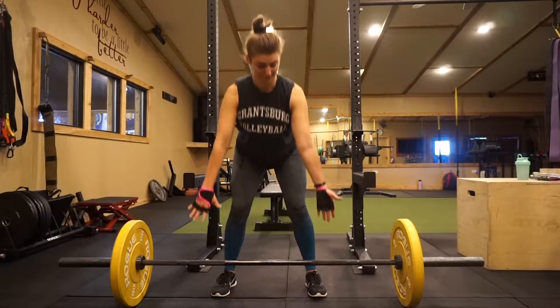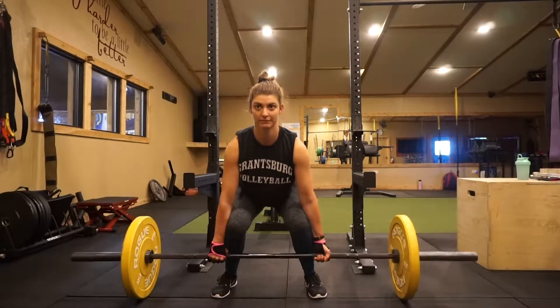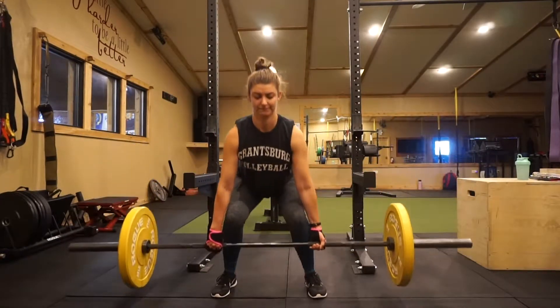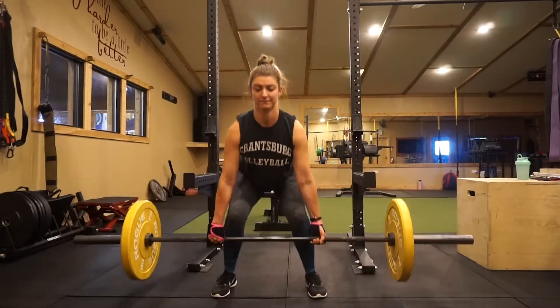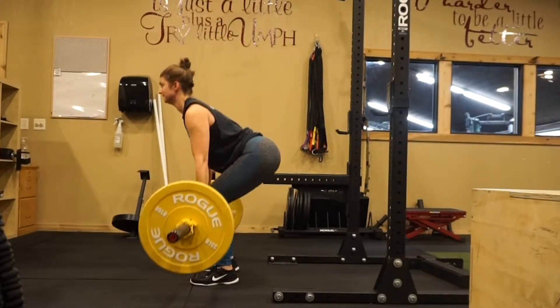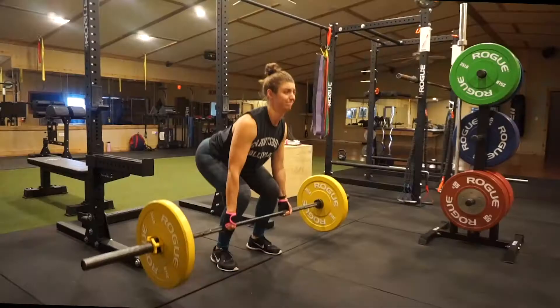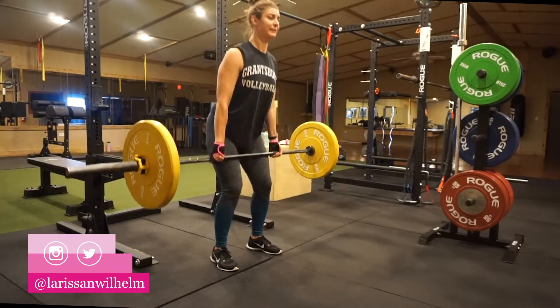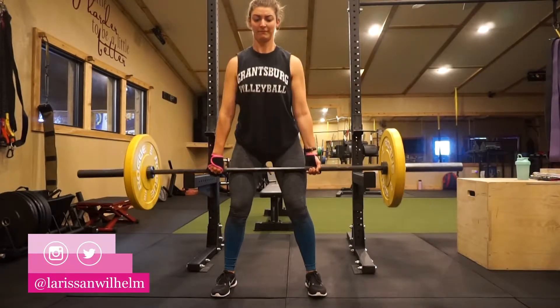Okay, the deadlift is a more complex move so you might need to do a little bit more research. What I like to do is take an alternating hand grip, feet a little bit shoulder to hip width apart — maybe a little wider — and roll the bar into my shins in a nice squat formation, bringing my hips back.